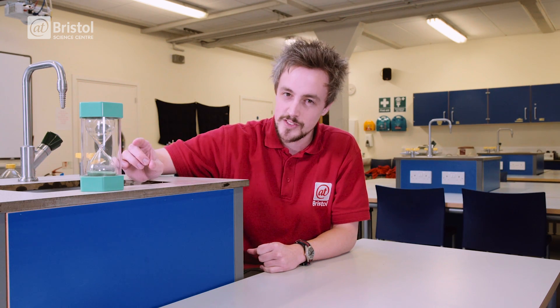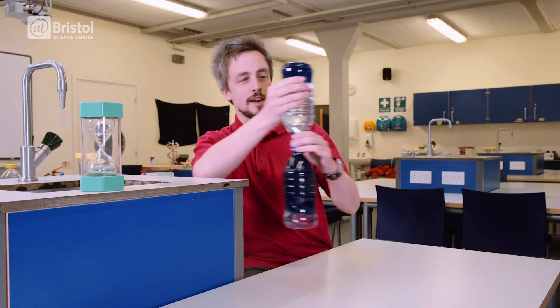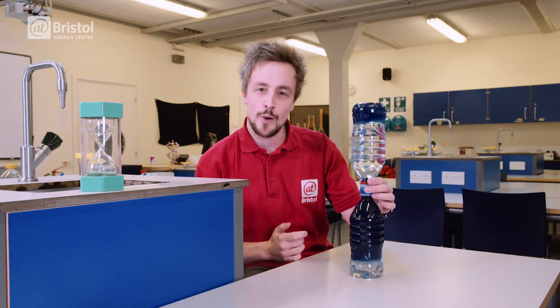Unfortunately the laws of physics mean that time can only pass forwards, but is it possible to make an hourglass that runs backwards, filling from the bottom to the top? Well today I'm going to show you how to make the anti-gravity hourglass.